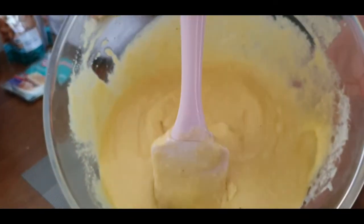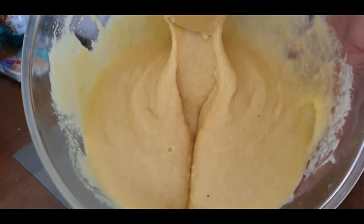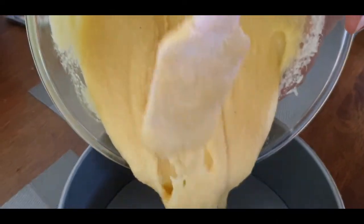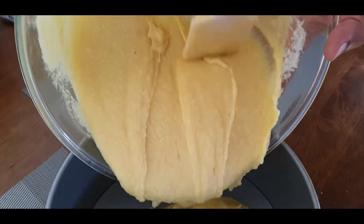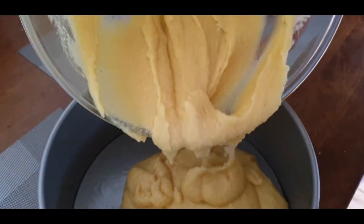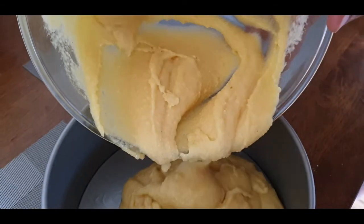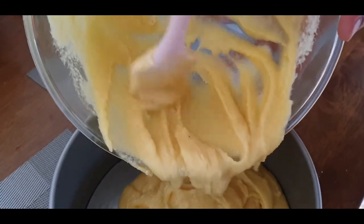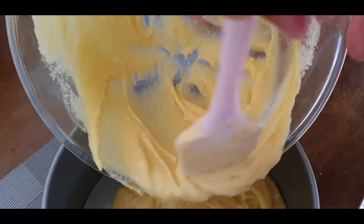Now, when your mixture looks something like this, pour into a greased tin like this. Try and get all the mixture out — make sure none of it goes to waste.